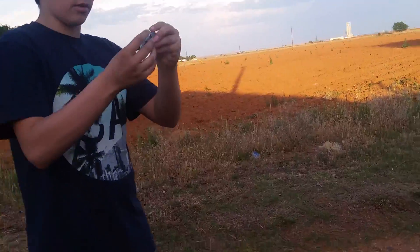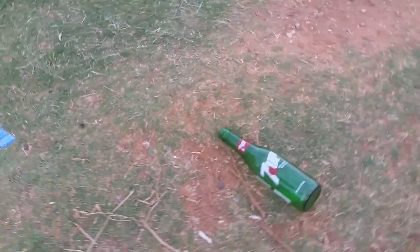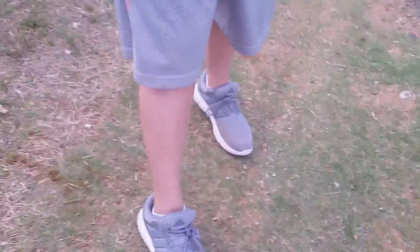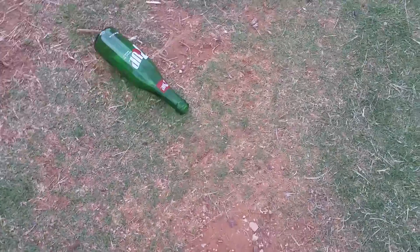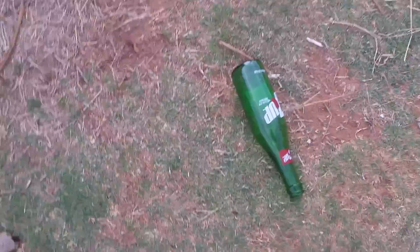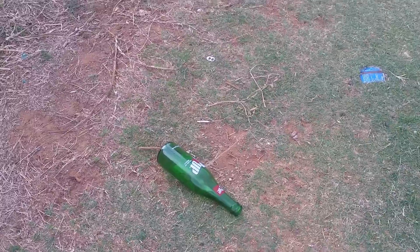My fidget spinner is kind of broken. I'm gonna try to get your finger. Here we go. It's a hard hit — it looks like a metal fidget spinner. So yeah, that hit again. It's a hard hit but nothing happened. Hard hit again but nothing happened. Yeah, I think the metal fidget spinner loses against the bottle.